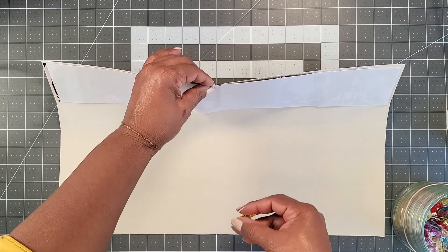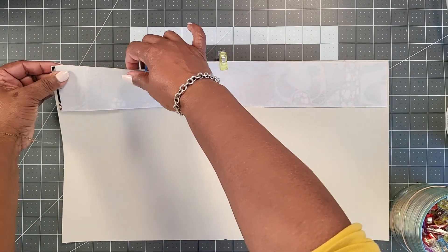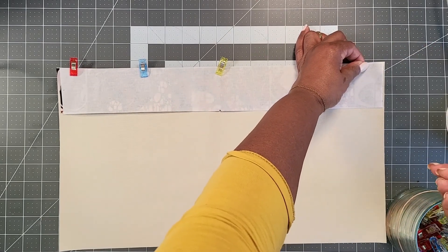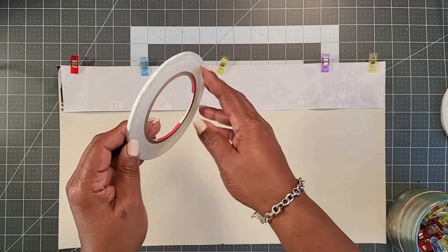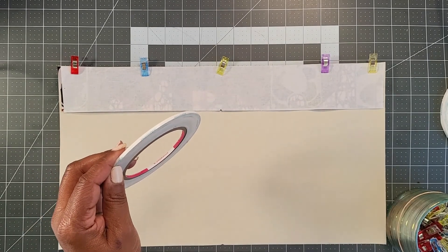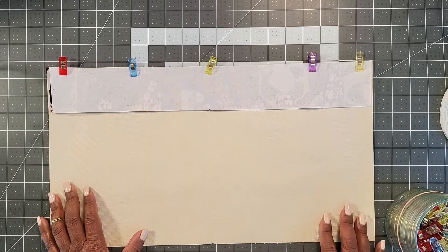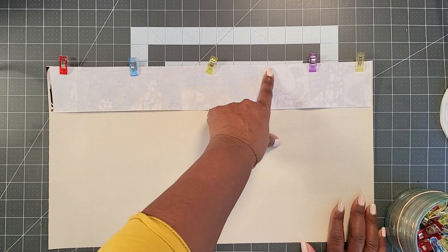Take some clips and start at the center, clipping along the top. This is also a good place to apply 1/8 inch double-sided tape if you have it — because it's thin and our seam allowance is 1/4 inch, it won't be in the stitch line and you won't need clips. To confirm orientation: the bottom piece is right side up, and the top piece is right side down — wrong side up — so you should see the interfacing. Take this to your cutting mat.